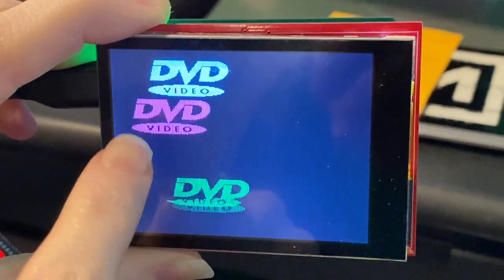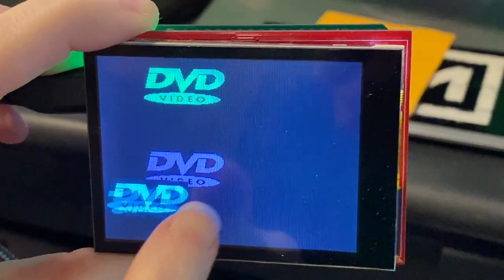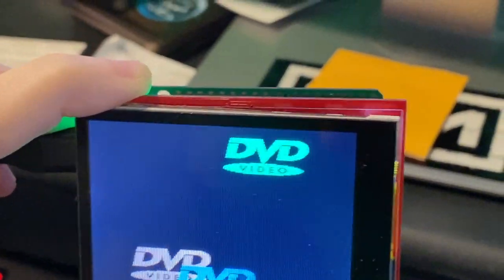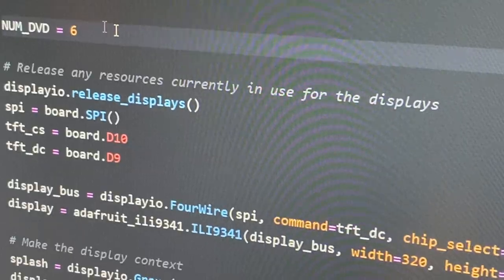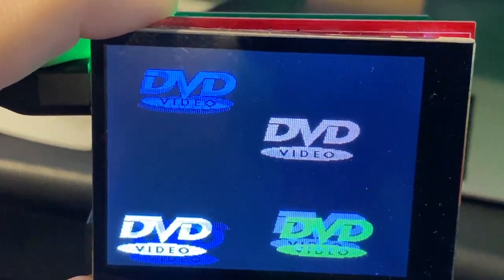I just made a little demo where I have three transparent PNGs in the DVD video logo sort of bouncing around, and I'm just practicing — what happens if I add more? So maybe I'll make six. Let's see if I can handle six DVDs. Look at that, just bouncing away.